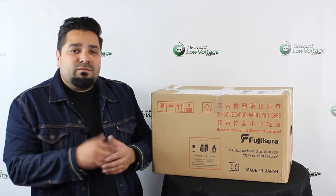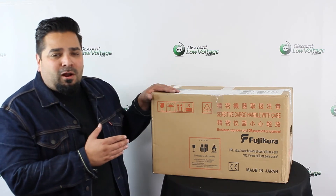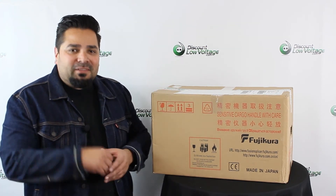Well, there it is. For more information, visit us online, and you can also order your copper and fiber products at discountlowvoltage.com. Thanks. Later.